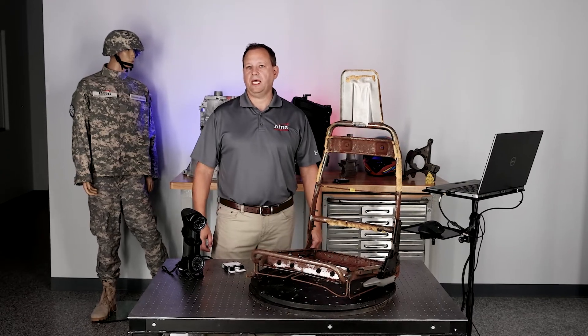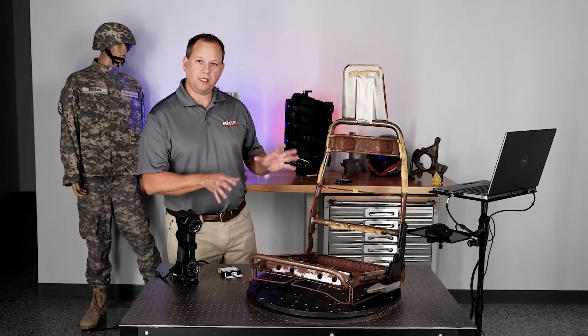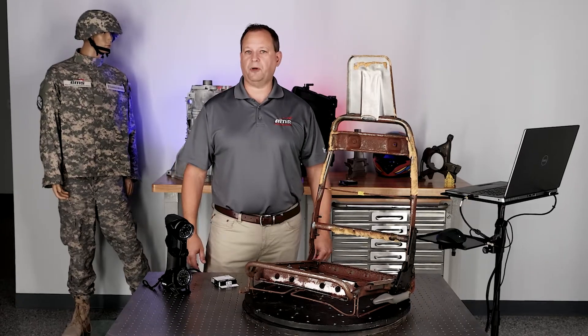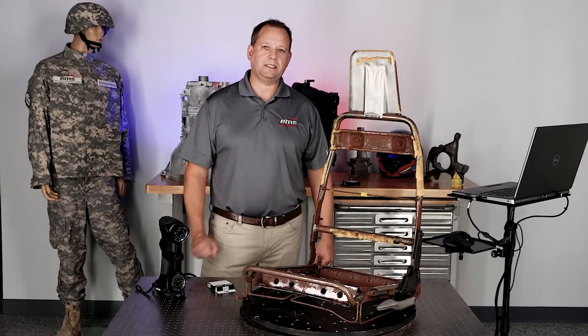Hi, this is Mark Kemper with EMS. In today's video, we are going to 3D scan this automotive seat frame you see here because it's a real challenging part to try to target and 3D scan, and we're going to do it with a Creaform HandyScan scanner and show you some tips and techniques to do it.